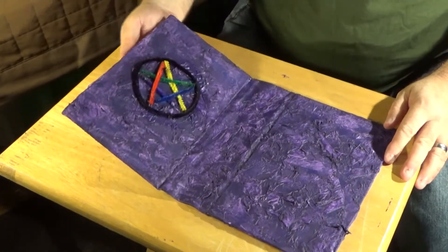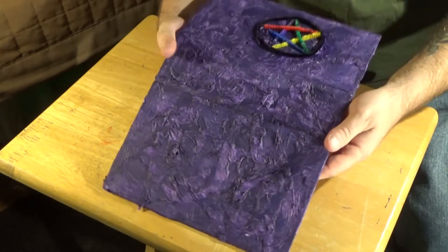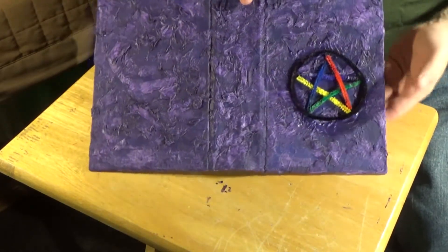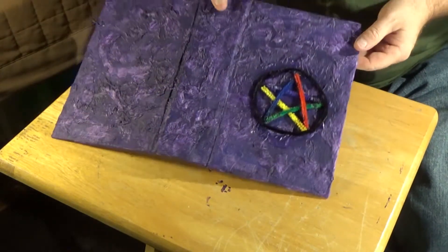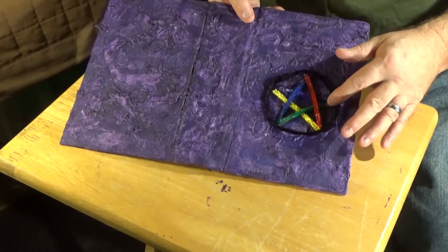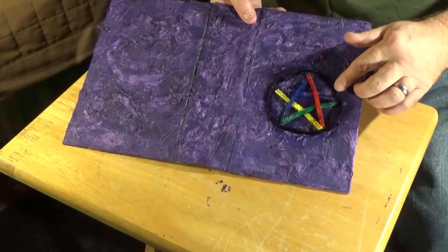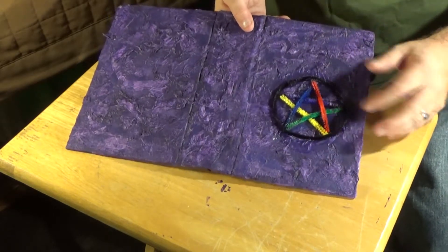So this is where we're at. It's painted, I've got the outside the way I want it. I have my pinnacle placed on it — I decided I would keep the pipe cleaners their colors — and I added a black circle to create the pinnacle.